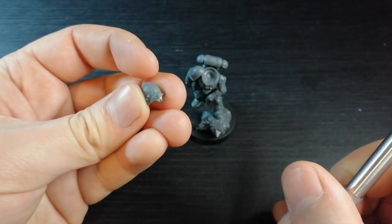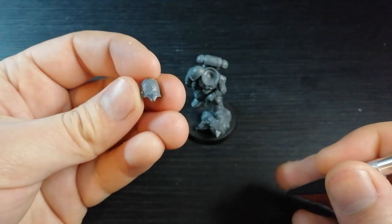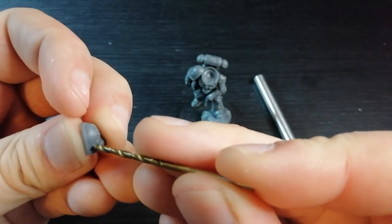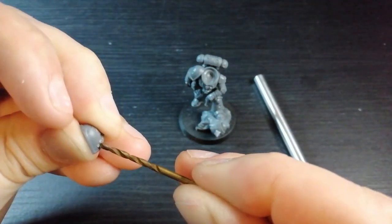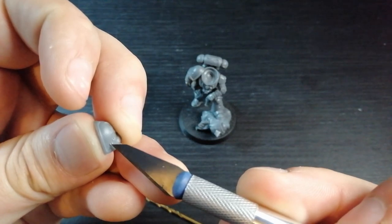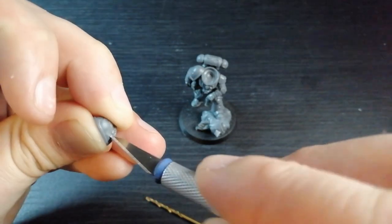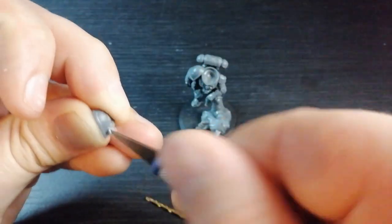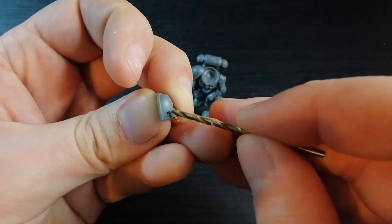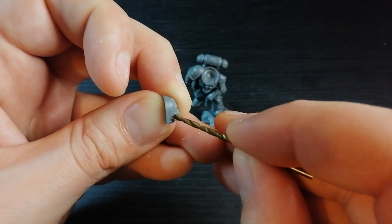I'm going to show you how I'll do one of these and then cut away so you guys can do this yourselves. Going into this piece here — let me try and make that a bit bigger — just twist it like that.